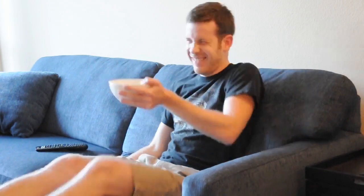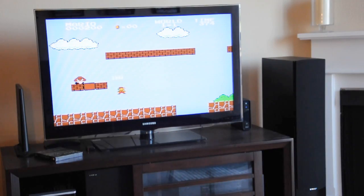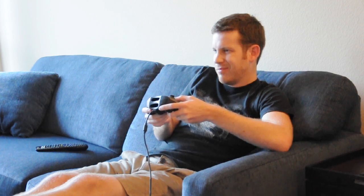And if I'm bored with watching stuff, I can even plug in an old Xbox controller and play some video games. Old school style. Wait — this is too old school.